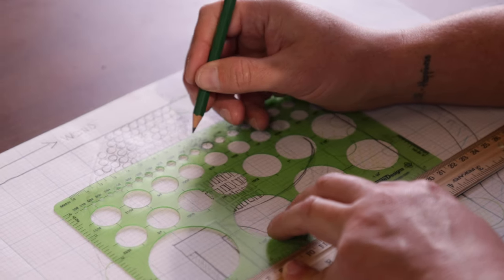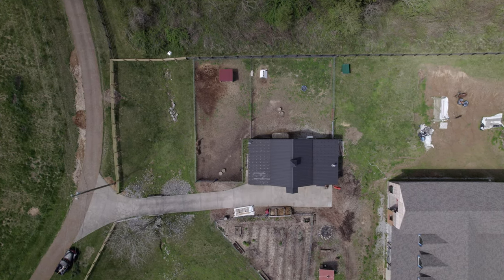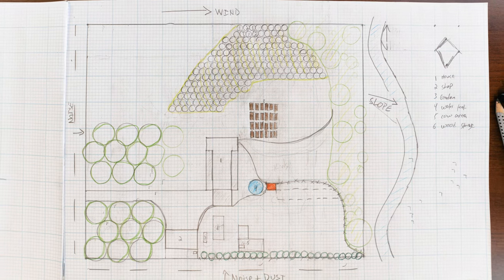Are you ready to create a simple, integrated plan for your homestead? Do you want to make a design that makes sense for your property? If you say yes, then there's one thing that can fast-forward your dream and save you years of mistakes and thousands of dollars. It's called a homestead design plan.